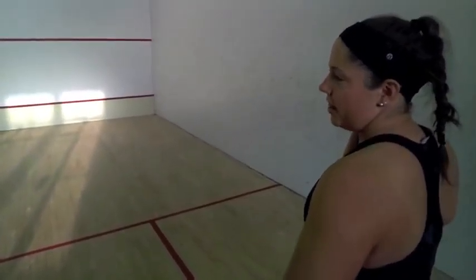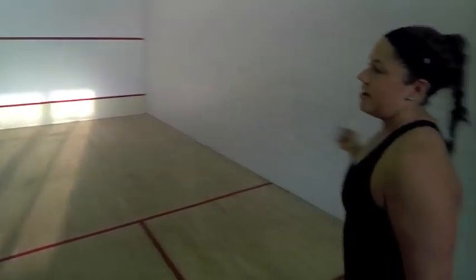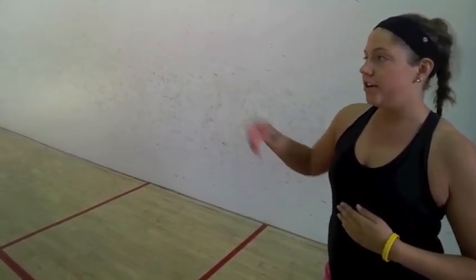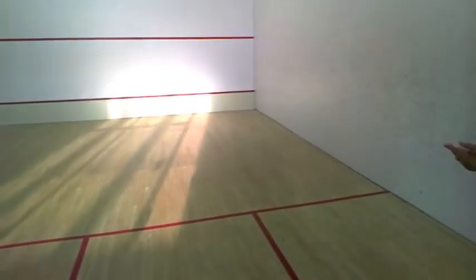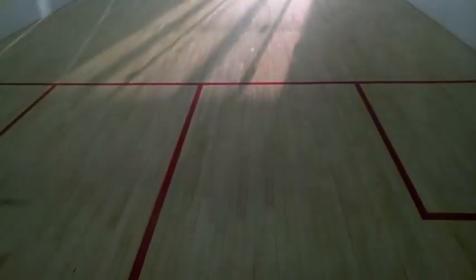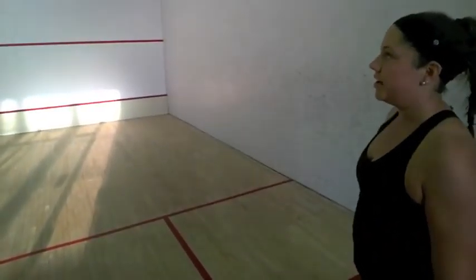You play till 11 points, and if you're tied at 11, whoever wins by two gets the point — so if it's 11-11, you'd have to get to 13 to win. Once you play two matches, if you win both, you're done — you won the match. But if it's 1-1, you'll play a third to see who wins.